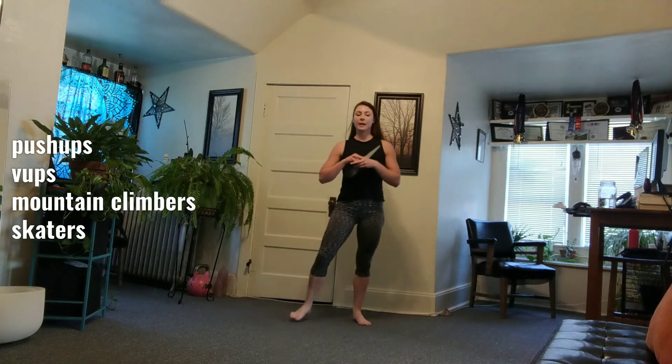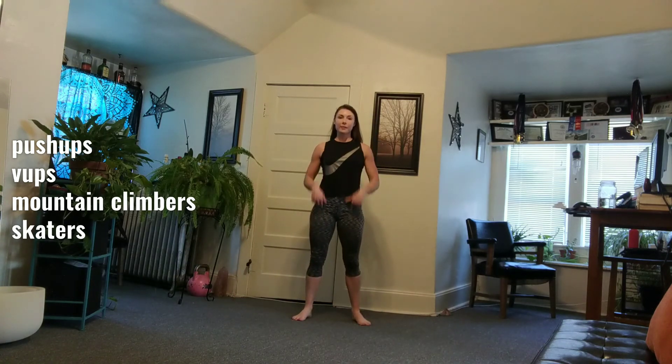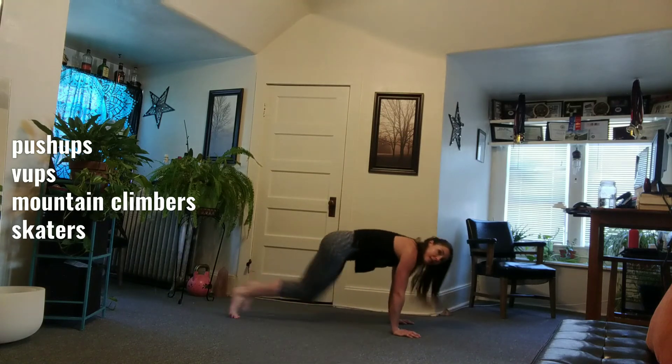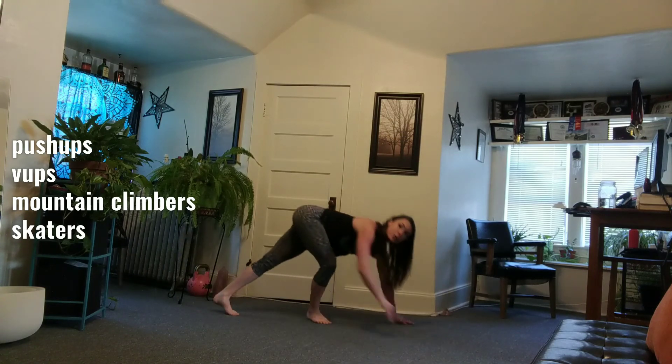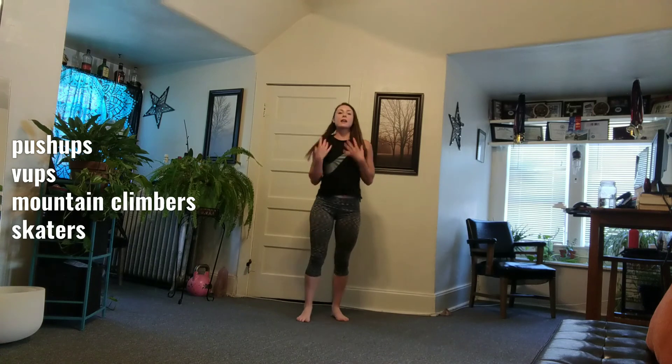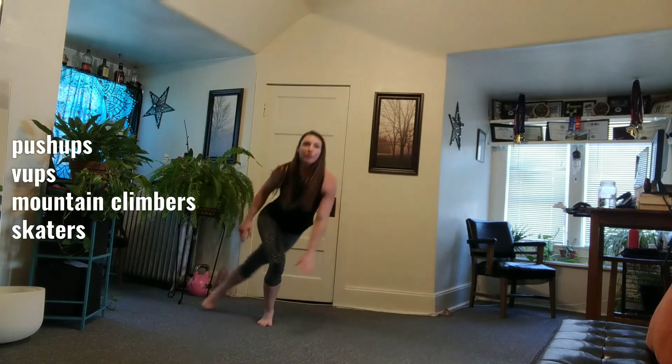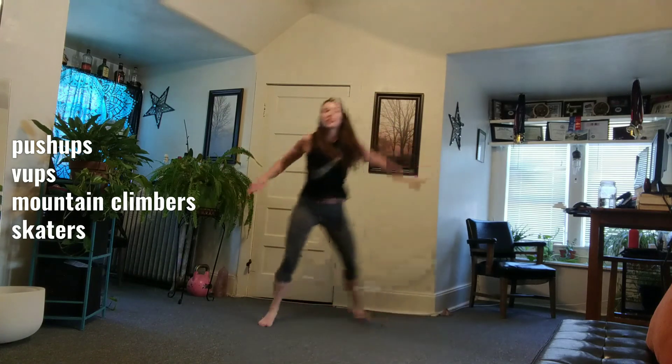After the V-ups, you're going to go to mountain climbers — that's 10 each leg, or 9 each leg, so you're pretty much doubling. Then the same thing goes for the next movement, which is skaters: 10 each leg, 9 each leg, 8, all the way down to one.